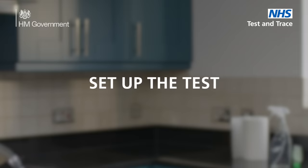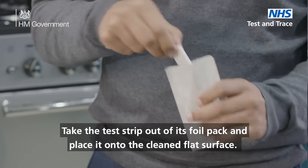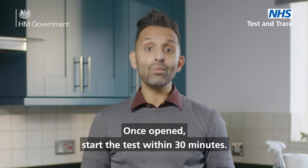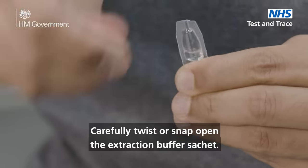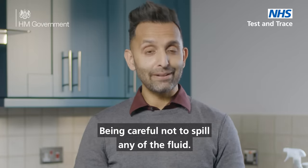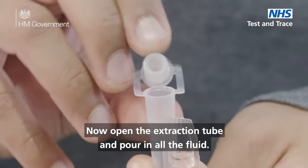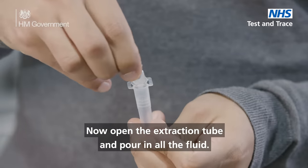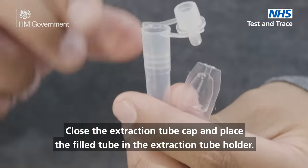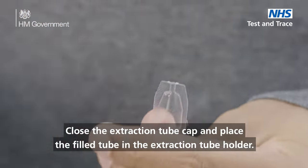Set up the test. Take the test strip out of the foil pack and place it on the clean flat surface. Once opened, start the test within 30 minutes. Carefully twist or snap open the extraction buffer sachet, being careful not to spill any of the fluid. Now close the extraction tube cap and place the filled tube in the extraction tube holder.